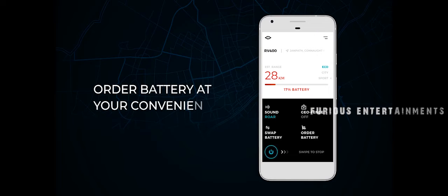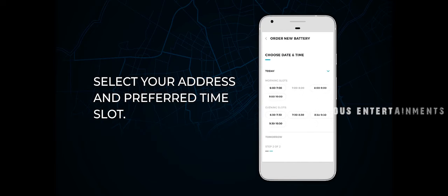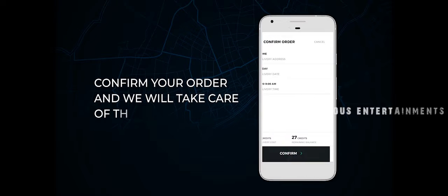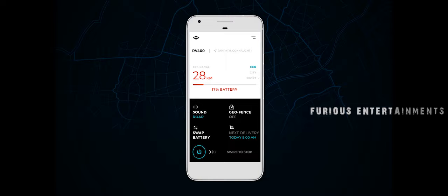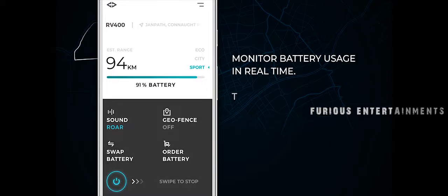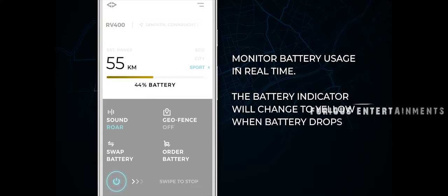Order battery at your convenience — select your address and preferred time slot, confirm your order, and we will take care of the rest. Monitor battery usage in real time.